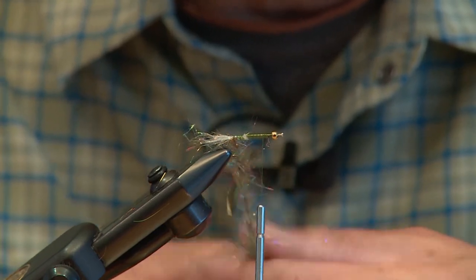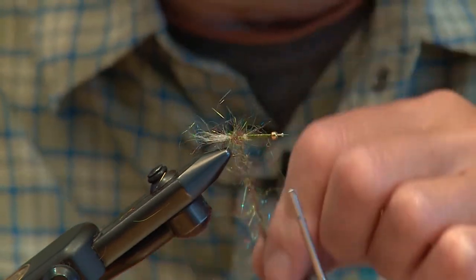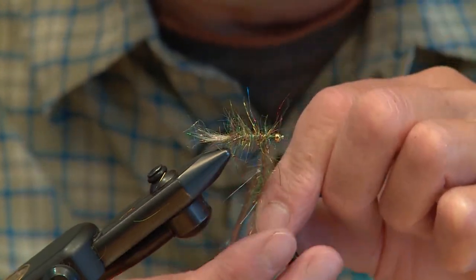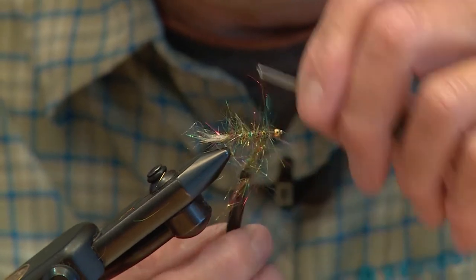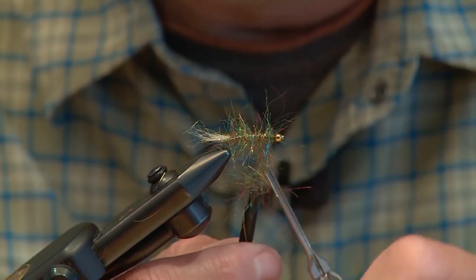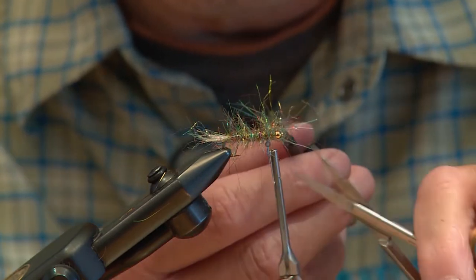Just take your hackle pliers and make sure it hasn't unwound on us, and now we're just going to wind it forward. Now we're covering the pin, and we're going to take it up to the pin and tie it off, leaving a bit of room for the synthetic peacock curl head.